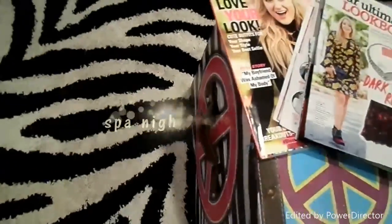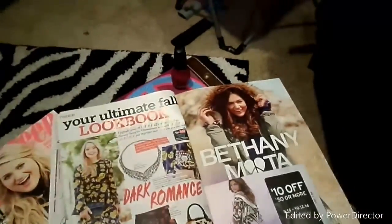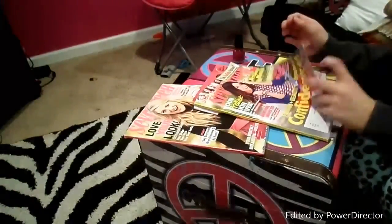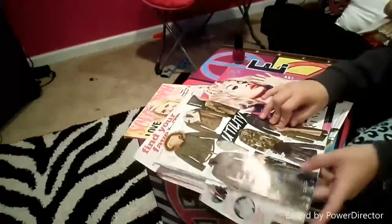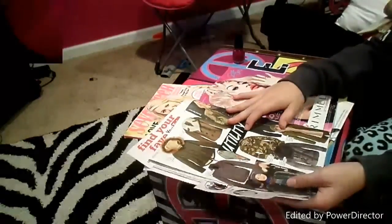A really good way to have fun by yourself in fall is just to have like a little spa night. So I just have a couple magazines — these are actually my favorite magazines right now. And an also easy way is just to paint your nails.